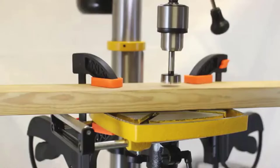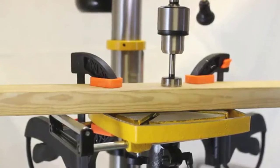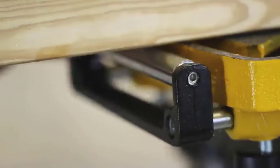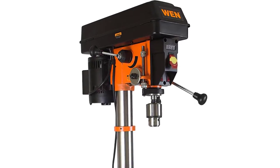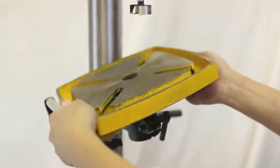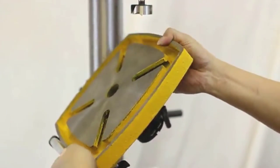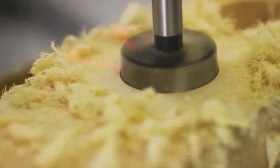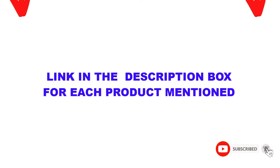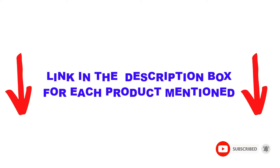Are you looking for the best drill press for woodworking in your budget? Well, in today's video, we break down the top 5 best drill presses for woodworking available on the market. I made this list based on my personal opinion, trying to list them based on price, quality, durability, and more. You can check out the description below and make sure you subscribe for more videos. Let's get started.